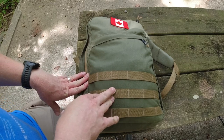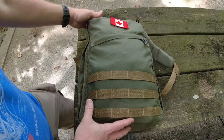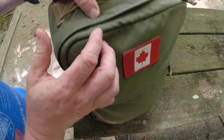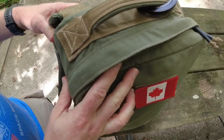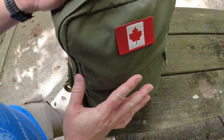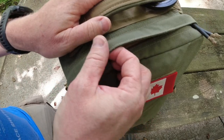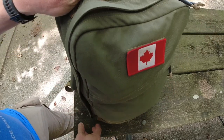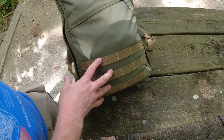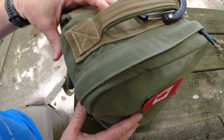I use it for Summits on the Air activations and park activations. I like it because it's compact. It's not super lightweight since it's made of a really strong Cordura material, but it's waterproof, so it's not an issue if it rains. The covers keep the zippers nice and dry. There are MOLLE straps on it so I can strap things to the outside if I want to, which I do sometimes.